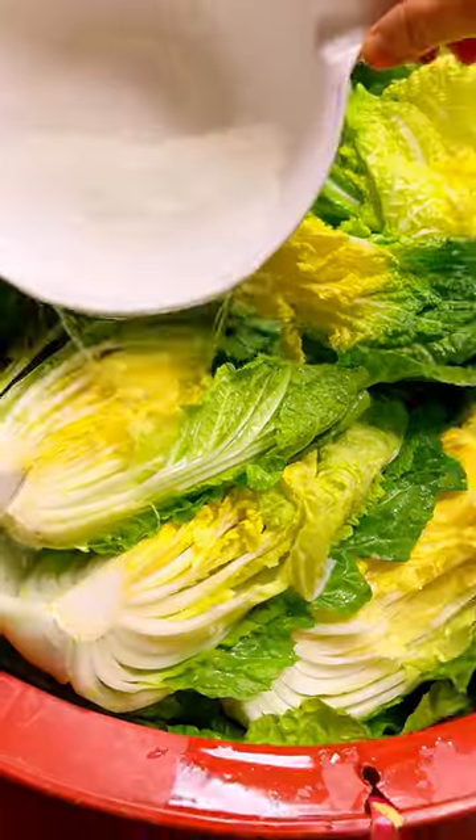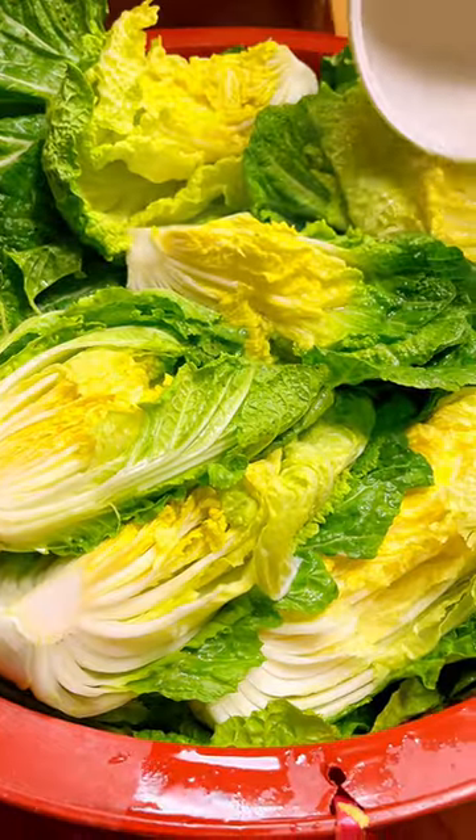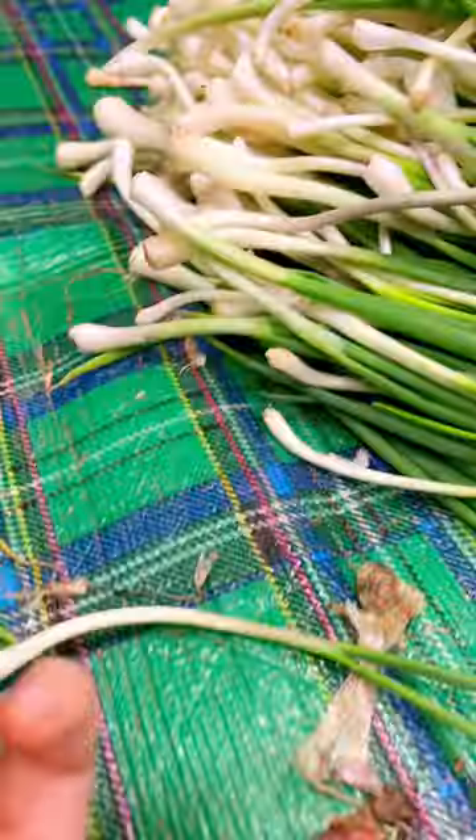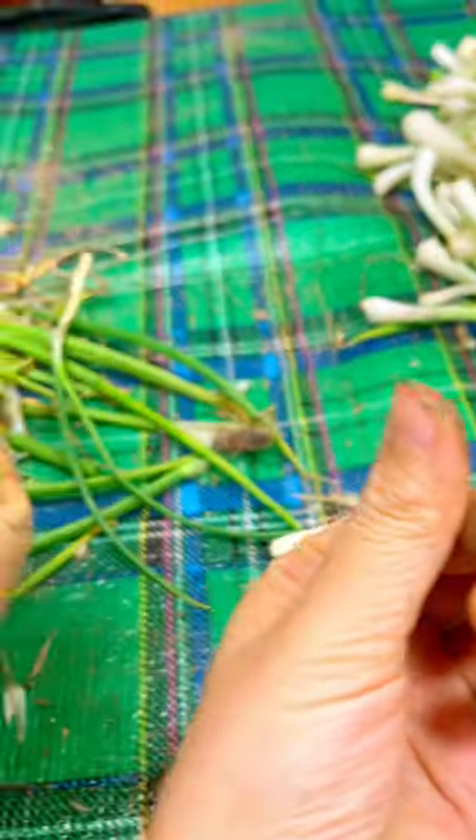Then it's time to make salted water and brining the cabbages for eight hours. While brining them, my mom and I prepared our hand-picked green onions, and our hands looked like this.